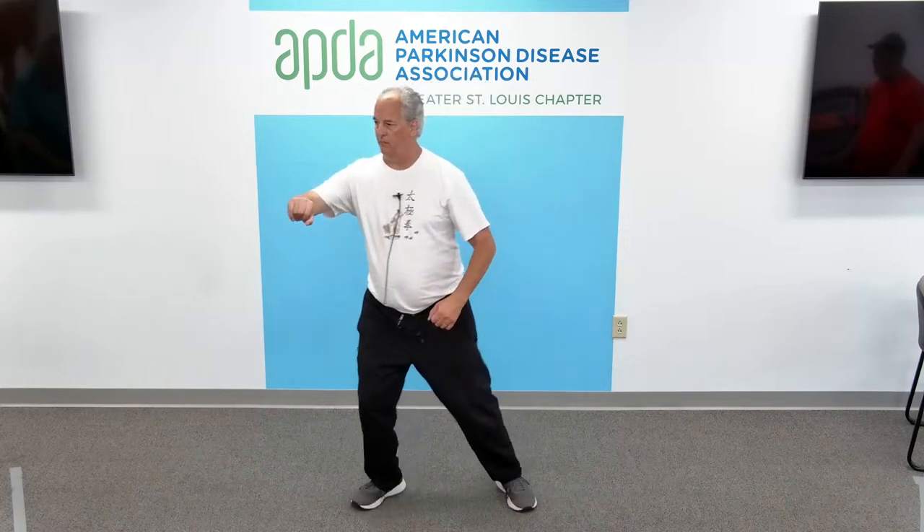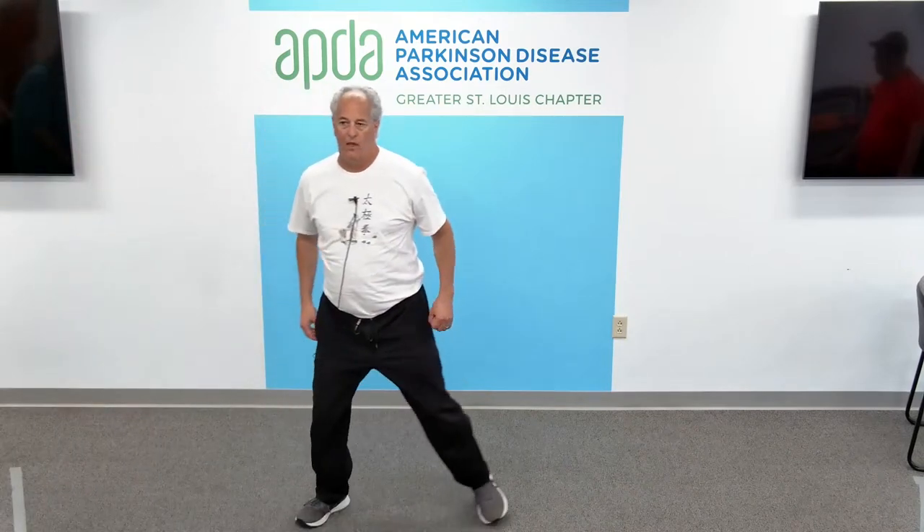Ankle exercise. Make sure you use the chair. Weight shift to the right, left foot — touch heel and toe. Heel, toe, try to not move the leg, move the ankle. Heel, toe, heel, toe, heel and toe. Weight shift to the left, right foot — heel and toe. Heel and toe. Flex the ankle — heel, toe. Don't move the leg, move the ankle. Heel, toe, heel, and toe.